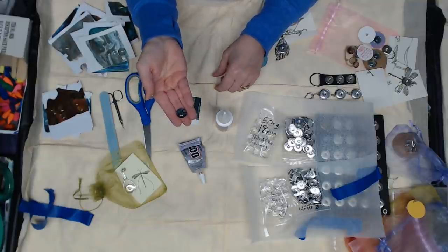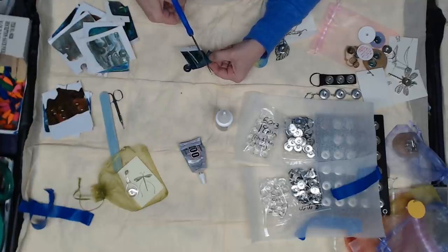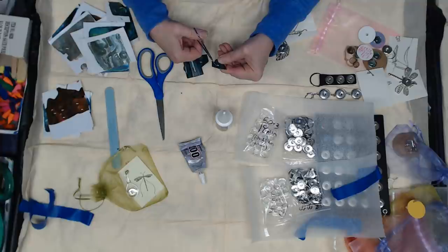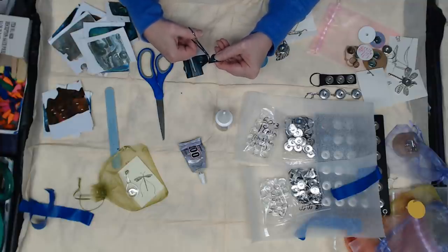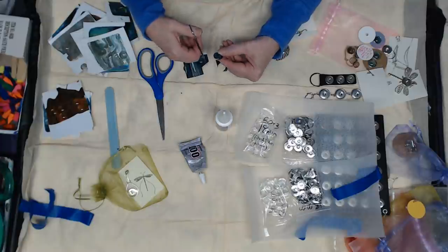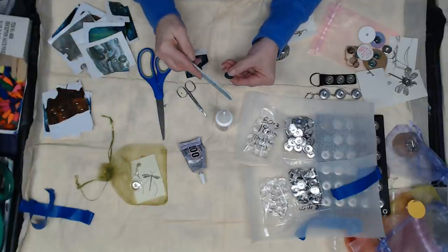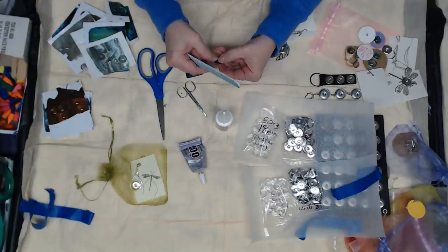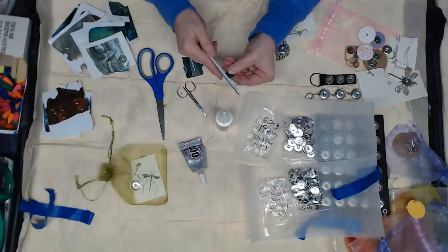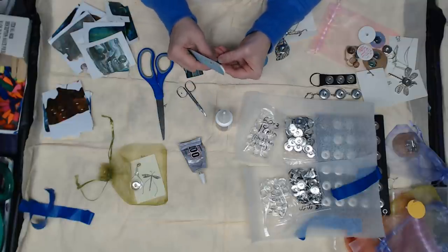I did cut one out because I wanted to show you how I take care of that, so I'm going to cut another one. I'm using little cuticle scissors — embroidery shears would be good for this too — so that you can get very close to that edge. I let these dry for a few days so they're all dry and not coming loose. After you get them cut, I like to go ahead and file that edge off so it's nice and smooth. You're just hitting the paper, and you want that to fit nice and snug inside that bezel — everybody calls it something different.